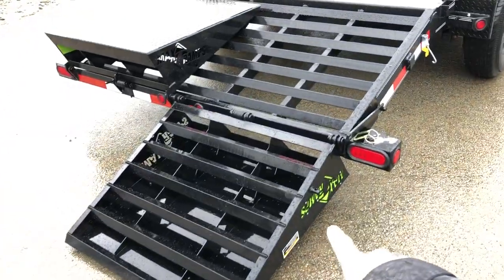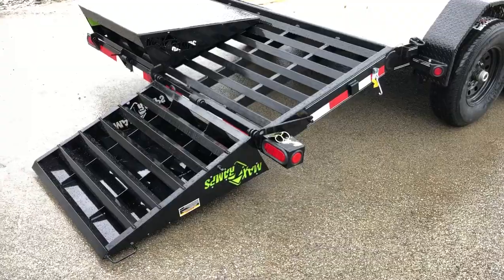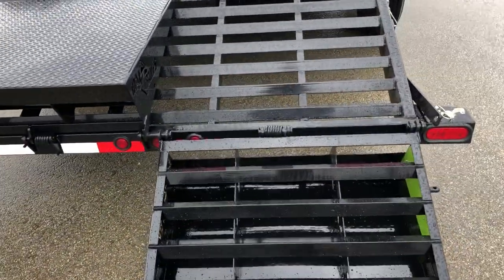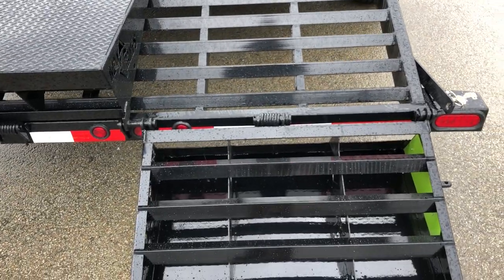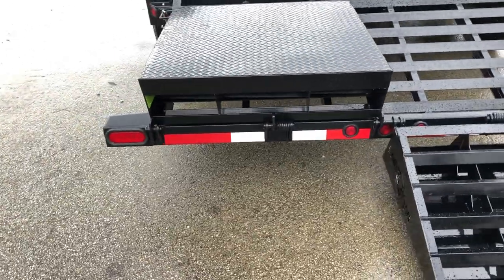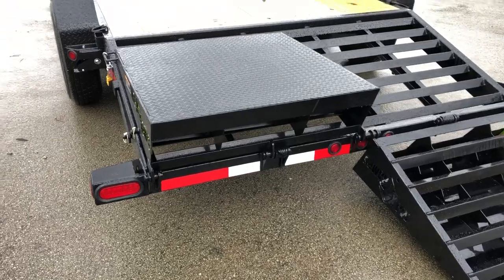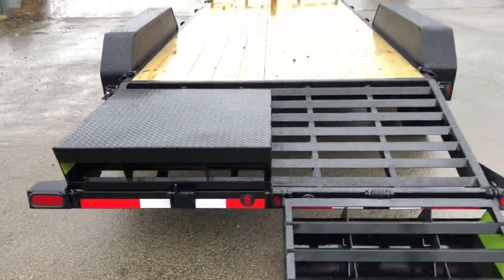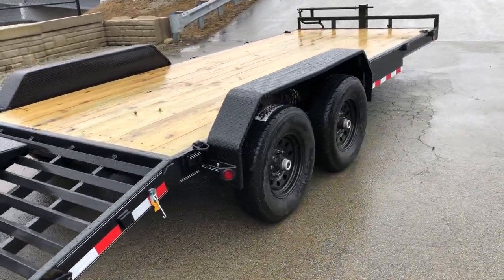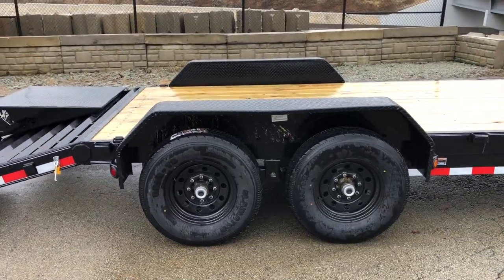They put the neon green max ramp symbol on there — kind of a neat look. These are spring-assisted, and if you need to take the ramp off, you can do so very simply. Of course, it's got all your DOT-required reflective gear and stop/turn tails. This trailer is also equipped with removable fenders. If you ever want to load a low-profile car, those removable fenders will come in handy.